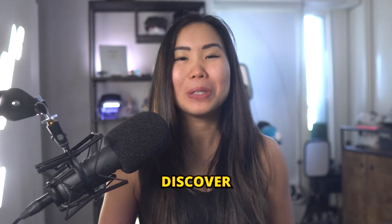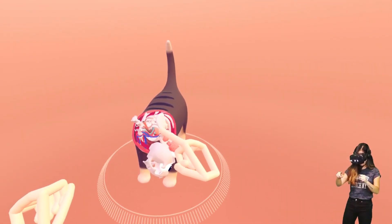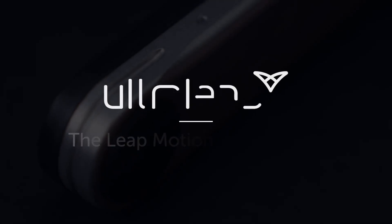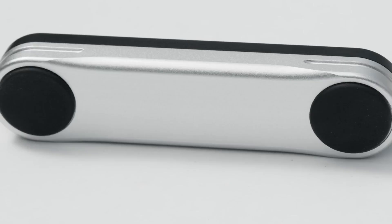You might still remember Leap Motion — I covered them five years ago and they stood out for their precise hand tracking, albeit with a limited field of view. Fast forward to today, they've rebranded as Ultra Leap and finally released their second-gen hand tracking device: the Leap Motion Controller 2, priced at $140. This is the one we're checking out today.